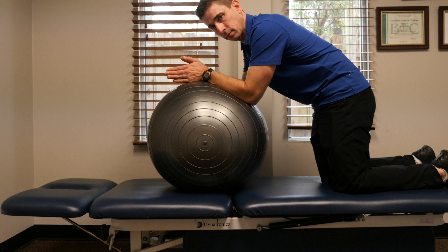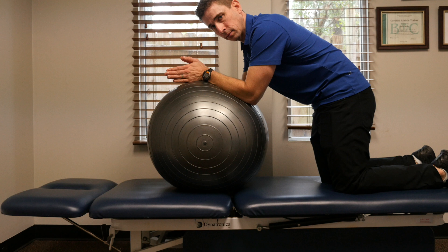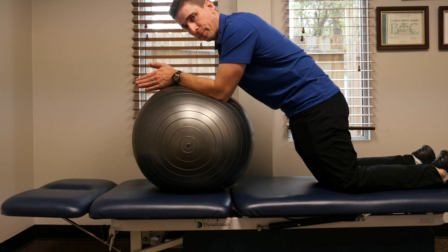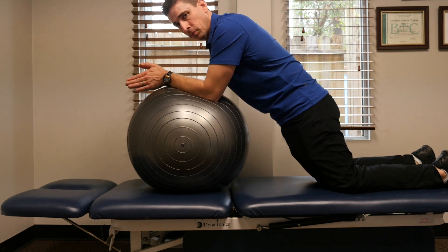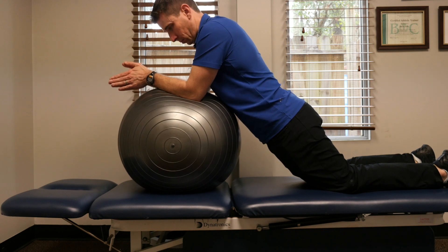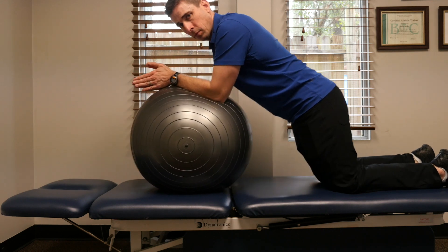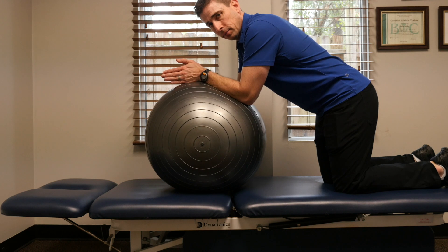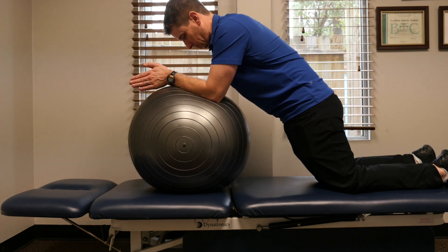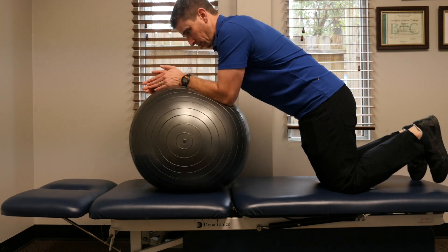Squeeze as hard as you possibly can while holding that squeeze, then open up your hips and move into the plank position. Be careful not to go too far — when you do that, you will start moving more into your back muscles and not working your stomach muscles as effectively. So tuck and move into the plank position as shown.